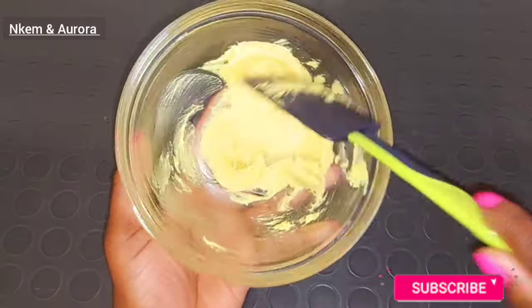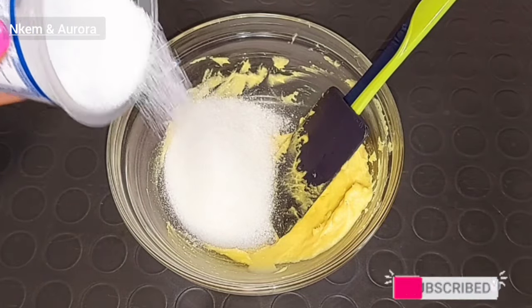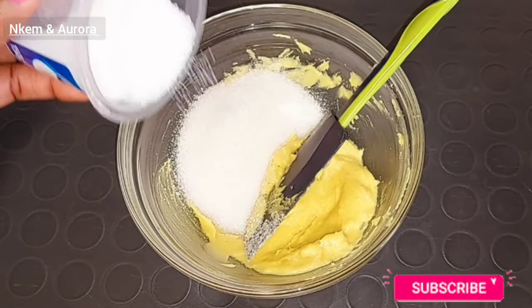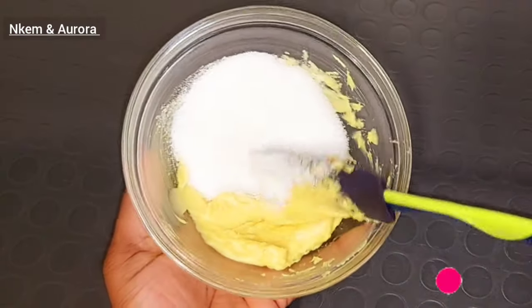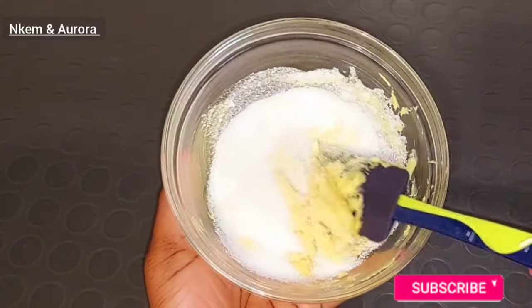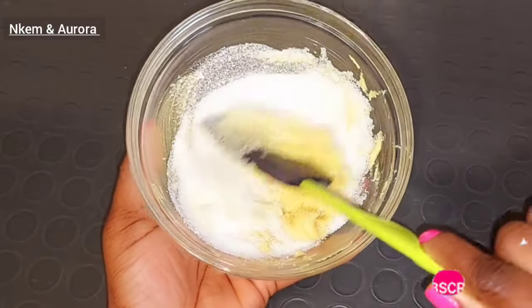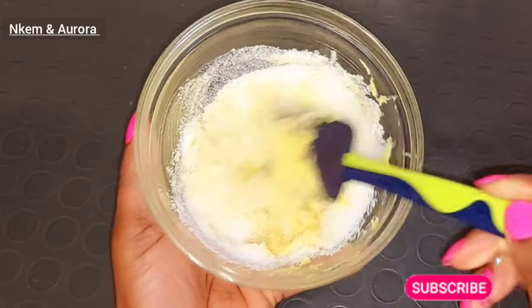The next ingredient is going to be sugar. Sugar is also a natural exfoliant that helps to brighten and lighten the skin, helps to get rid of skin impurities. Sugar scrub is very good to help remove dead skin cells and dirt away from your skin surface. Sugar scrub helps to make your skin radiant and give you a very healthy glowing skin because it also contains a natural anti-aging effect on the skin. After adding the sugar inside the shea butter and honey, I'm going to be mixing these together properly.